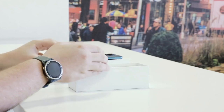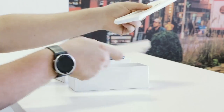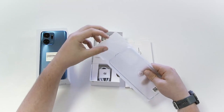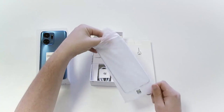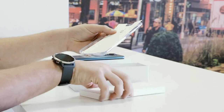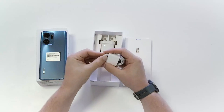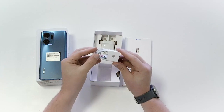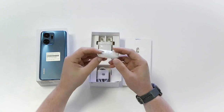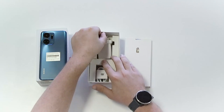Let's set the phone aside for a second to see what else comes in the box. Below the Honor X7A is a box with a transparent protective soft cover and a sim ejector pin for when you need to remove the phone's dual sim tray. You'll also find a 22.5 watt Honor SuperCharge power brick and a USB-C cable.